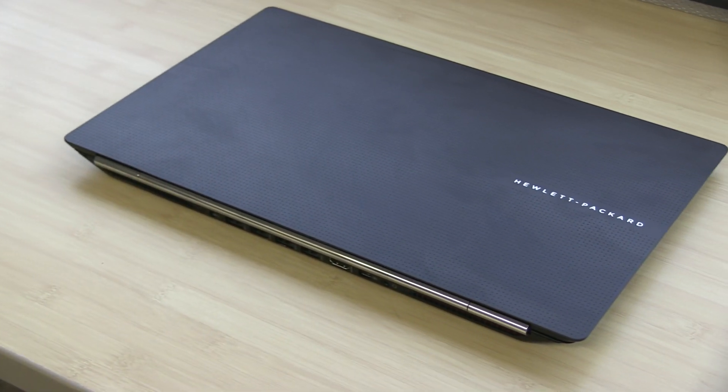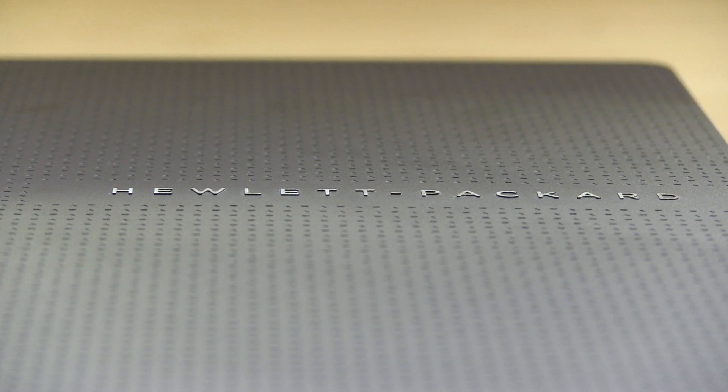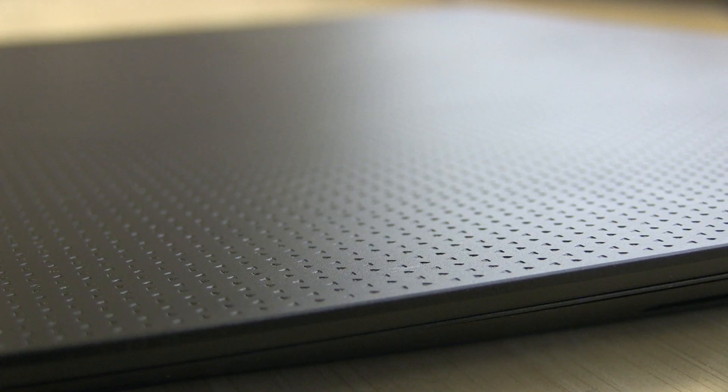The HP Omen Pro looks beautiful. Its industrial design is striking, and it stays noticeable even weeks into usage. I love the slim, minimalistic, straight lines on the black, matte, metallic material. It avoids a lot of the fingerprints that other notebooks tend to attract.